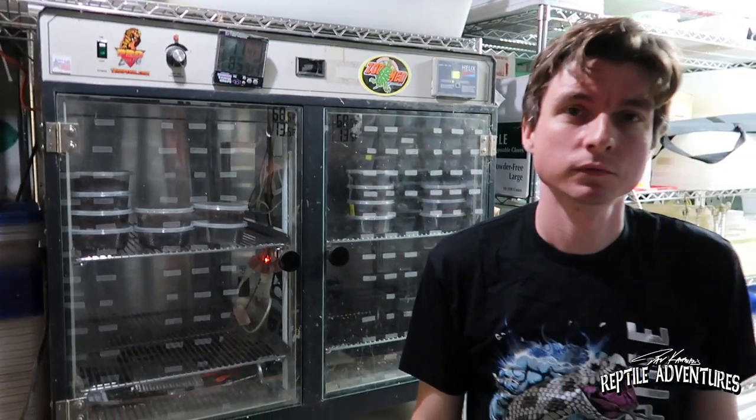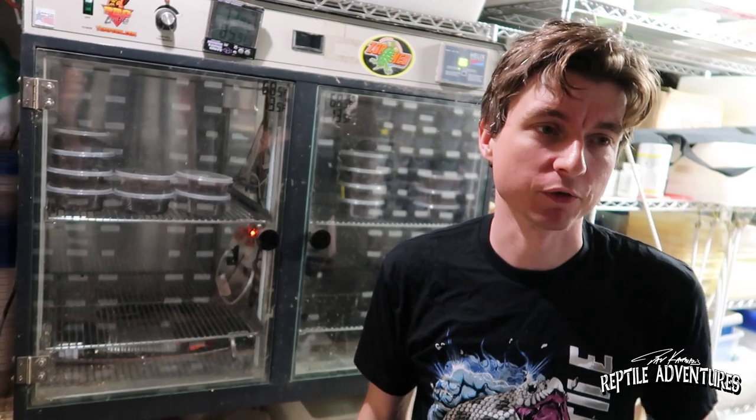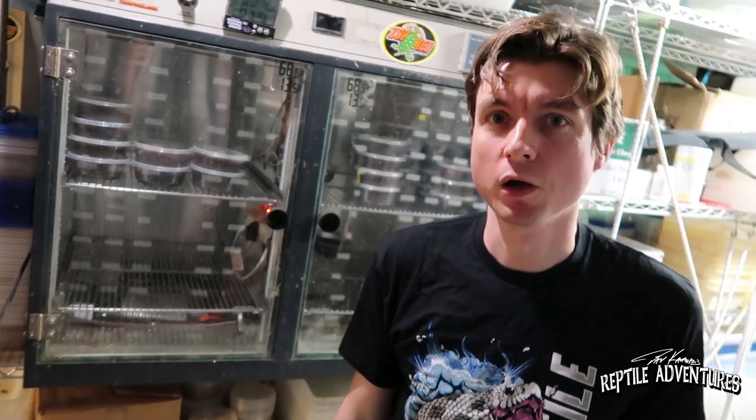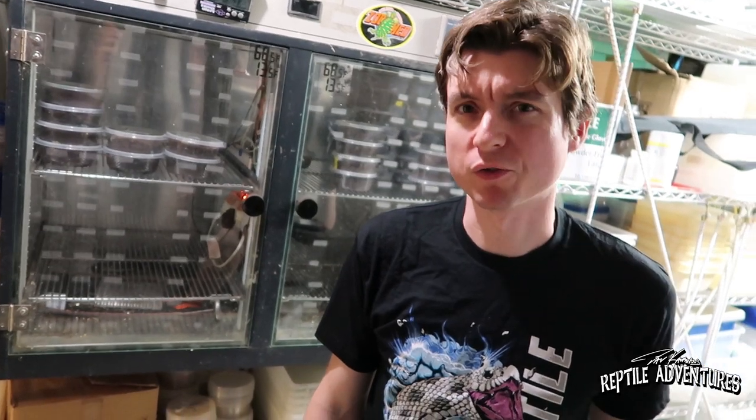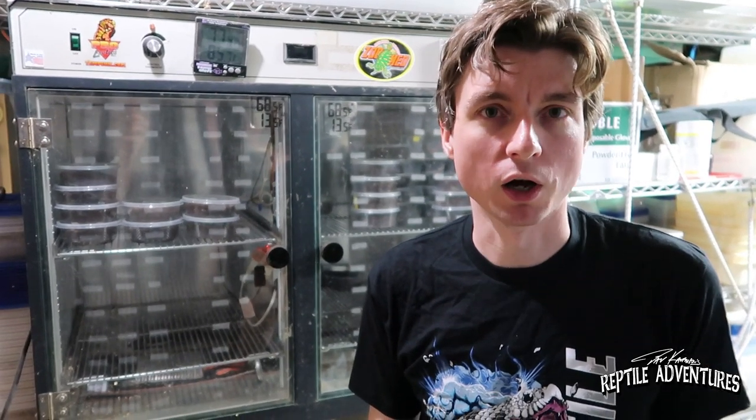Let's talk a little bit about how you breed these guys and your methodology. I cool mine down in the winter, though sometimes my schedule gets a little messed up. I like to cool my western hognoses down to around 55 to 62 degrees — I've even found cooling them at 65 degrees is good. I cool them for usually seven to eight weeks at the shortest, and maybe 10 to 12 weeks at the longest, so usually around two to three months. I slowly warm them back up and start offering meals about two weeks after cooldown. Some may not start eating right away — some may take three weeks. Once they've had a good four meals, I start to introduce the males with the females.